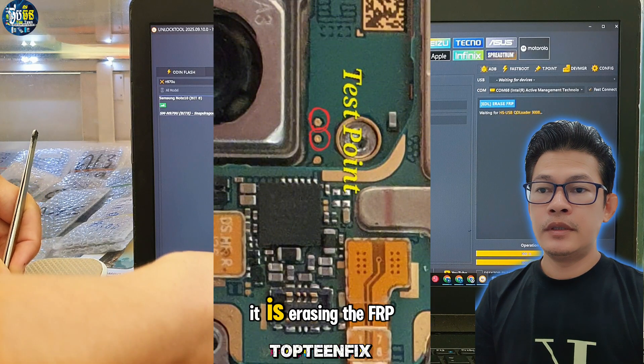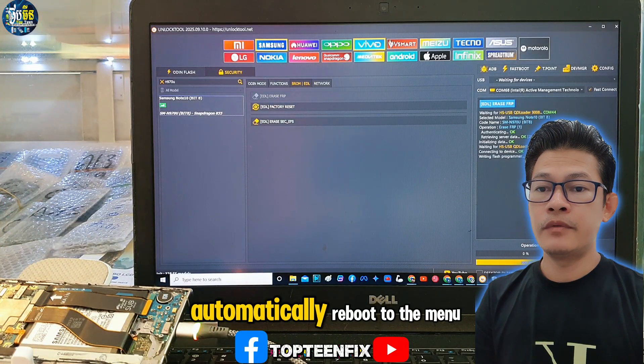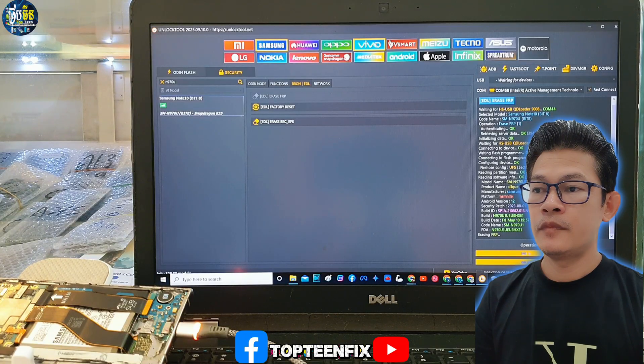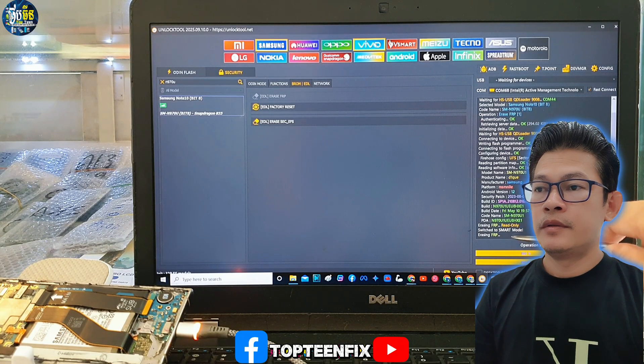It is erasing the FRP — wait for the phone to automatically reboot to the menu. Rebooting now. That's it.